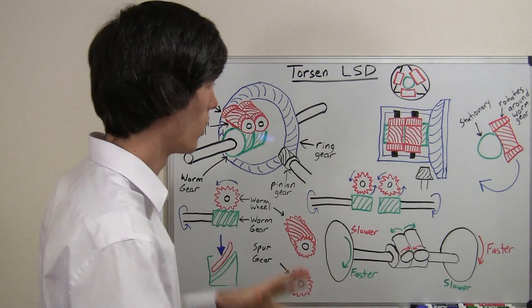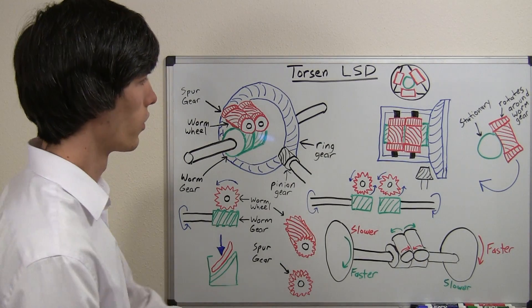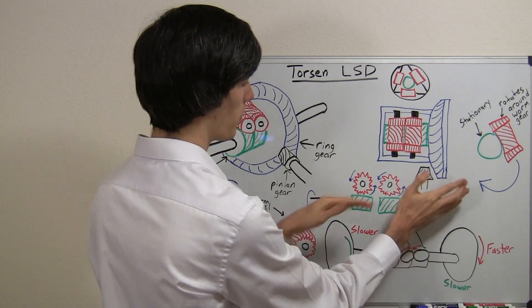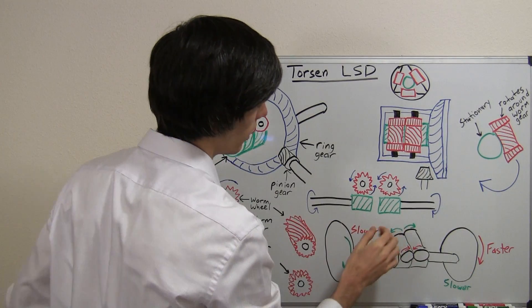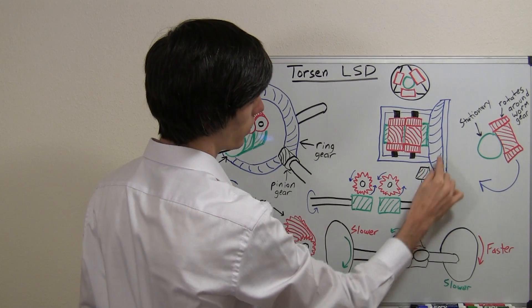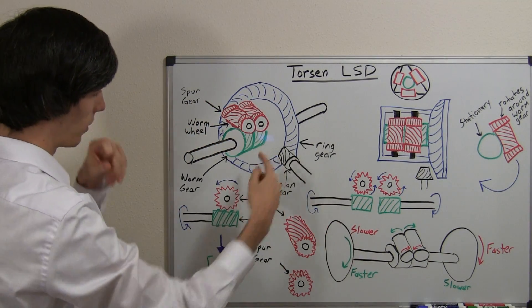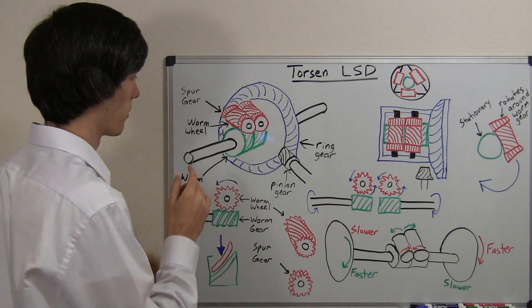First let's go through what's meshed to what — which gears are meshed with which gears. Just like a traditional differential, you've got your pinion gear rotating this ring gear. Pinion gear, ring gear — it rotates the ring gear. These are meshed together. Great, we've got one of those meshed gear pairs out of the way.